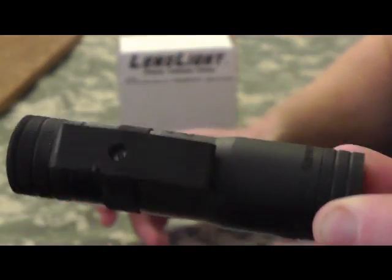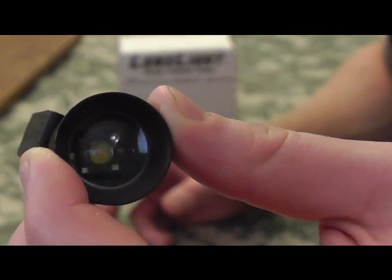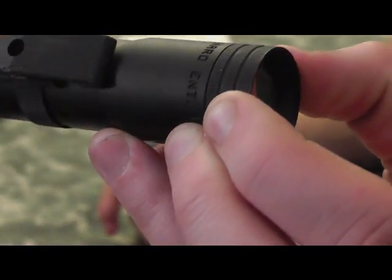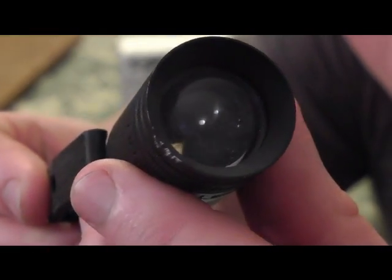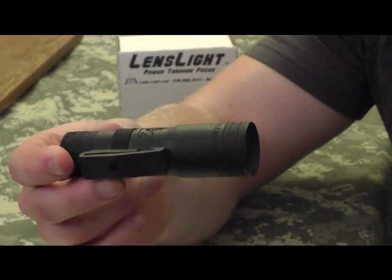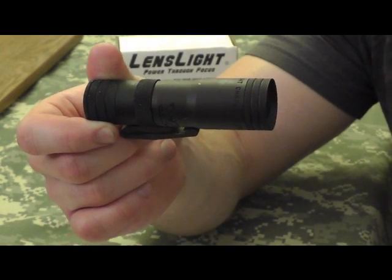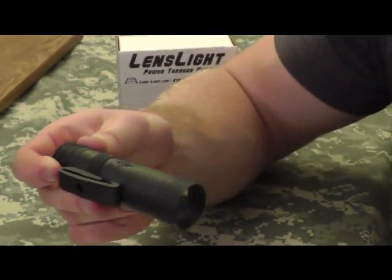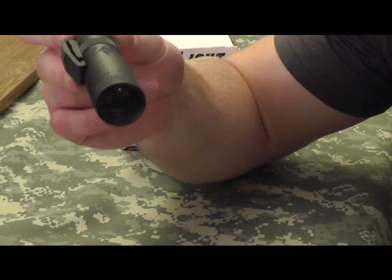Let me give you guys a quick look at the light. There you see your high impact lens — very thick glass. If you look close at the pictures I showed you earlier, you'll see a black dot right in the middle of that lens. I'm not real sure what that's for. Just being straight up with you guys — there's a little black dot in the lens and I really can't figure out what that is. You don't see it in the beam, but it's there. It's got a high impact lens, very thick glass.